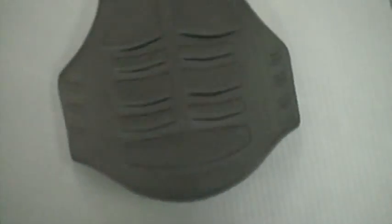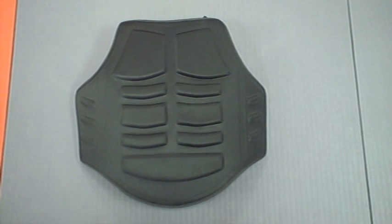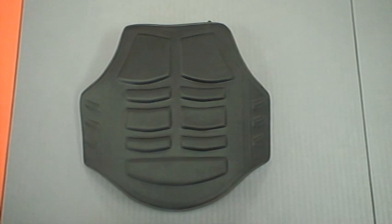The coolest part about it, I think, is that it makes you have an automatic about 8-pack there. So we hope that you'll check it out. You can see it at warrior-1.com. Take care, bye-bye.